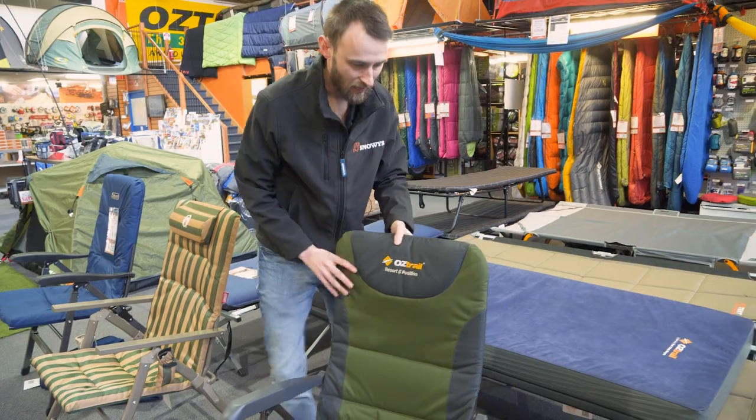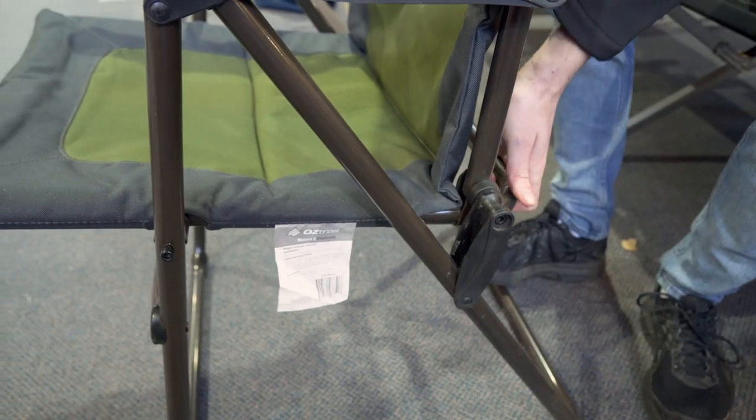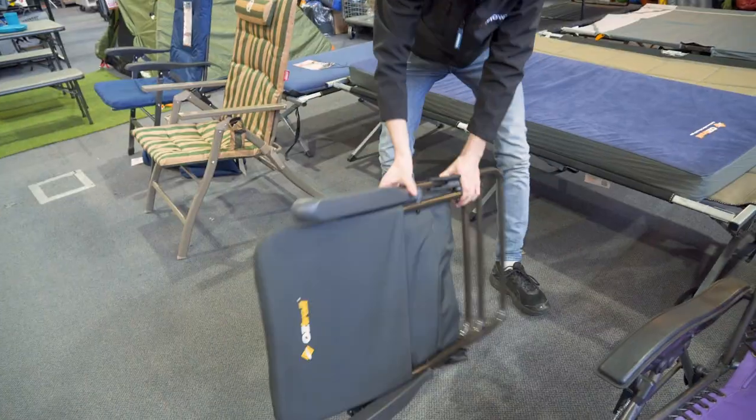Now let's fold this one up to see how it's done. Jump behind it here — there are these little things that simply pop out. There we go, and it folds down flat. You're good to go.